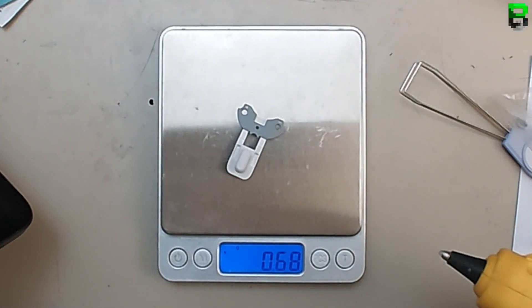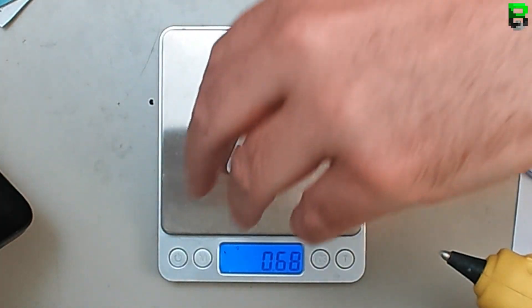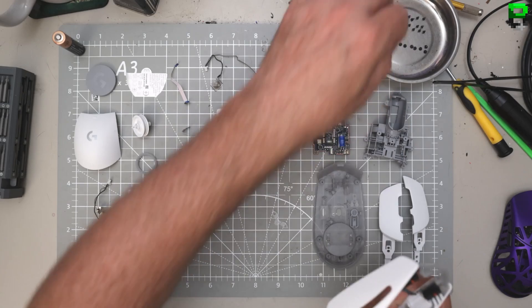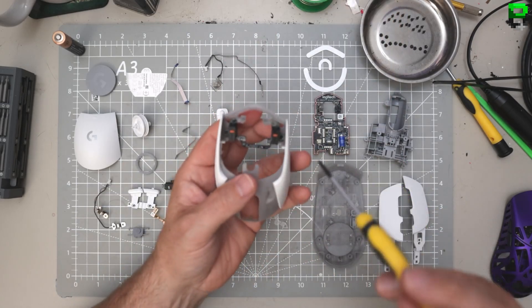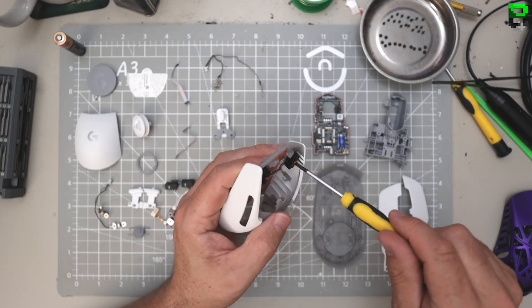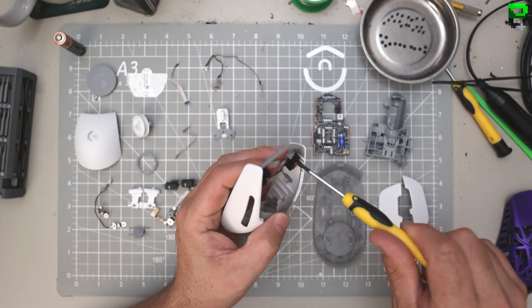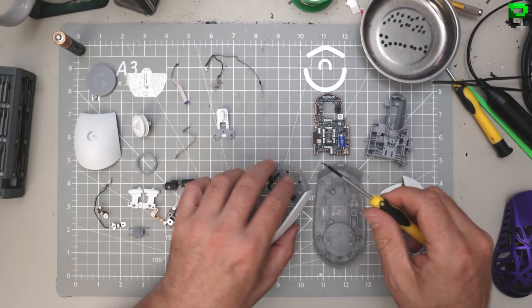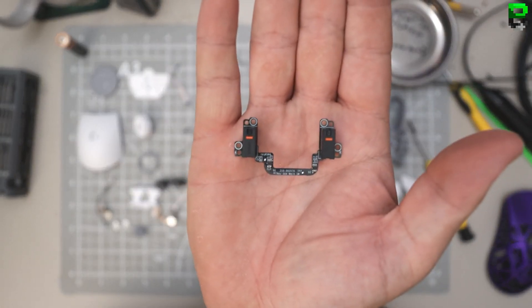That's a lot of screws for this micro PCB across the front. Normally they put smaller screws in here with a slightly shorter thread, but they haven't put the longer ones in - so at least they've changed that. There's not three sets of screws now, only two versions of screws. They've saved themselves from the world's thinnest PCB issue.